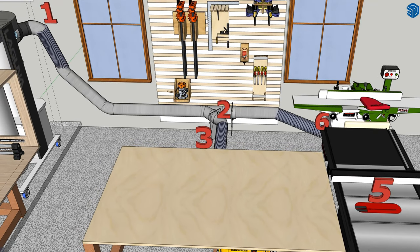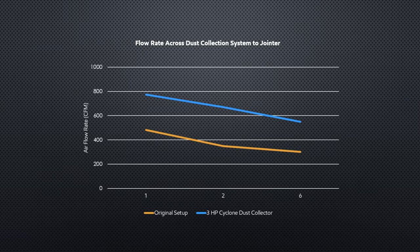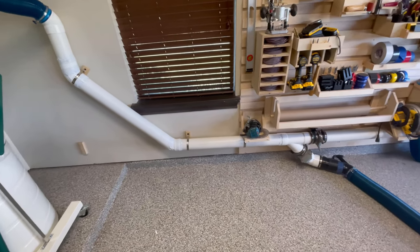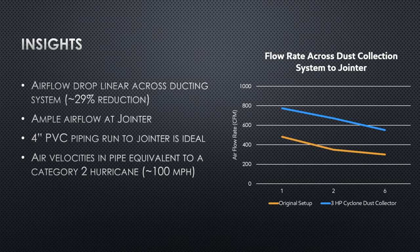Now let's look at the airflow at the jointer. The ducting run from the dust collector at node 1 to the jointer at node 6 is pretty ideal — there are no 90 degree bends, only 45s, and it's mostly straight pipe with minimal flex hose, so you see a pretty linear relationship in airflow loss across the nodes. Interestingly, the relationship between the old setup and new setup is almost the same — the line is just shifted up because of the added horsepower. I am surprised to see a 30% reduction in airflow across the system, but there is ample airflow at the jointer. To truly optimize, I think it would require using larger diameter ductwork — a bigger cross-sectional area reduces velocities and therefore frictional losses. That'll have to be part two of this video series.